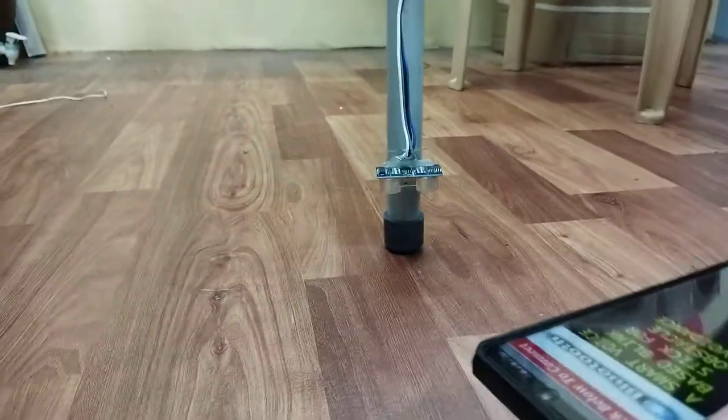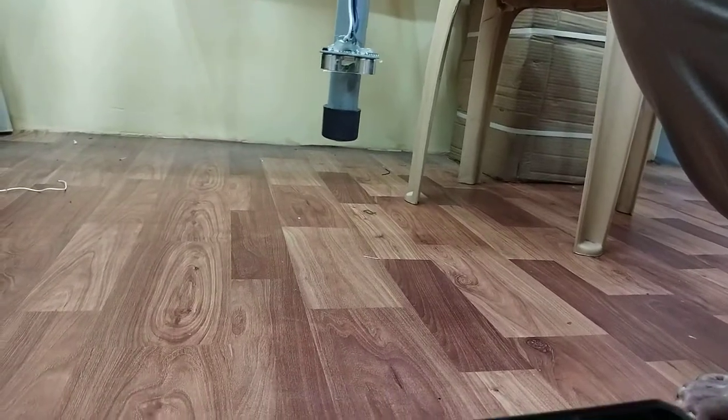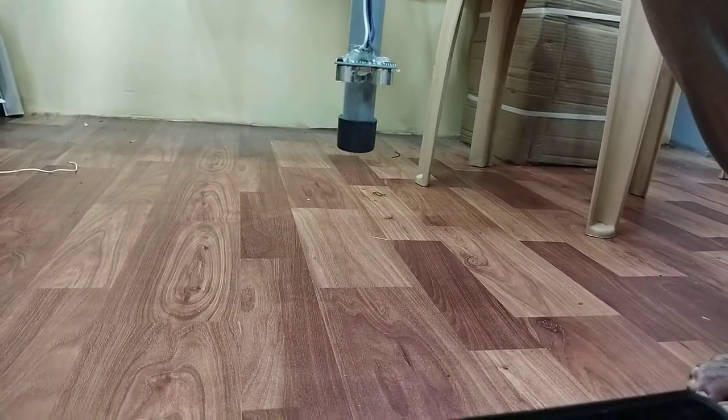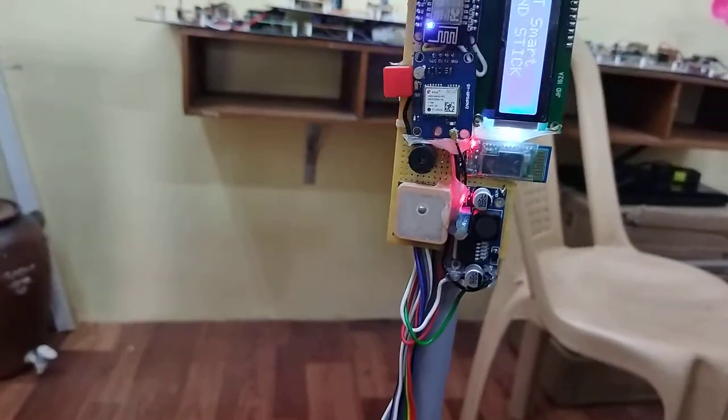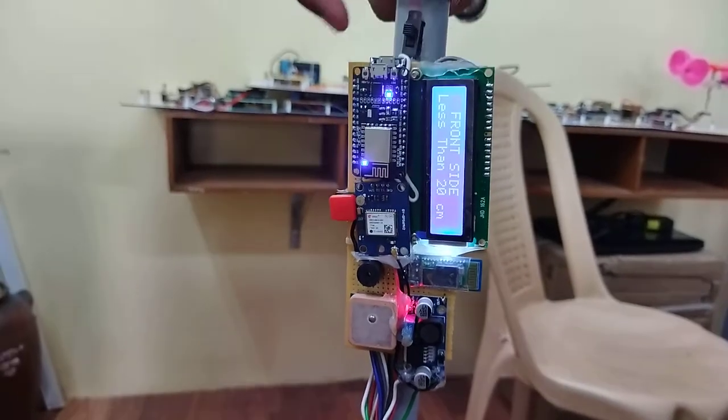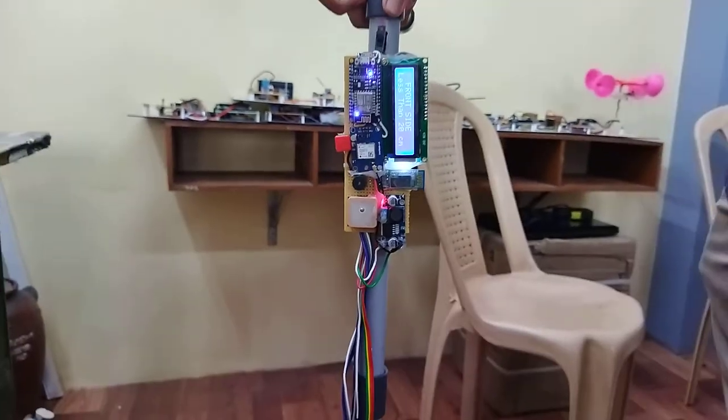Similarly, you can detect depth as well. The system announces 'Abnormal depth in front side' when a pit is detected. You can also see 'Obstacle in front side' being announced — it is detecting properly.